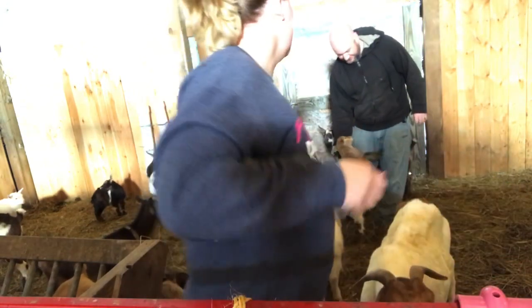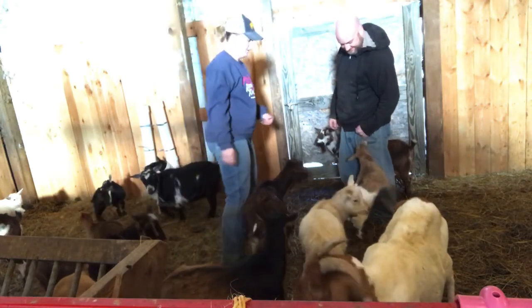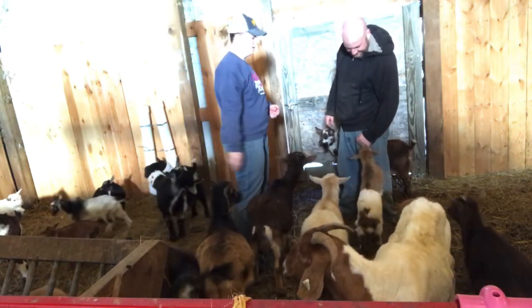This guy is just so friendly — he is going to be such a nice little wether. He'd rather be a wether but he'll be good for it because he's so friendly.